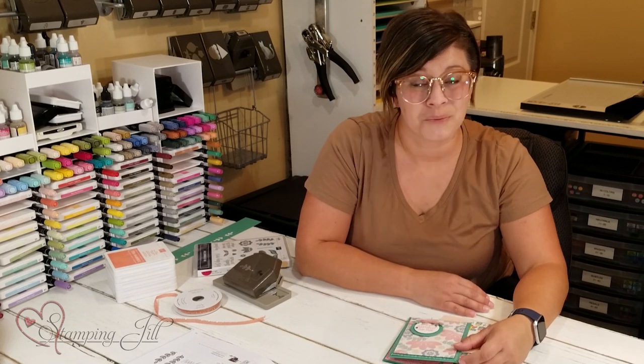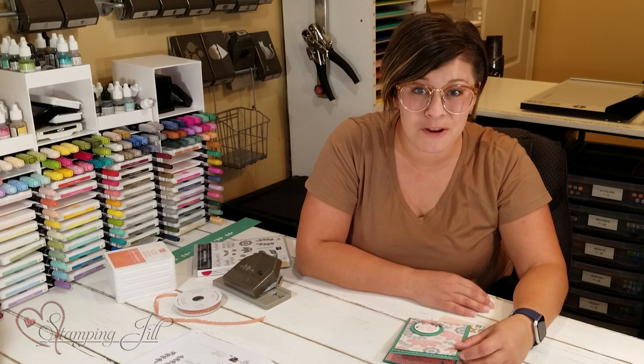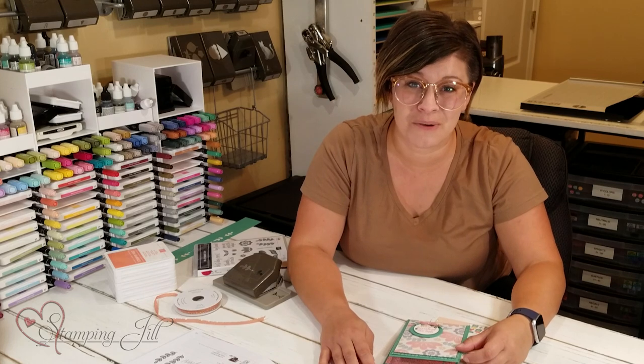I hope that you like it too. We're so glad that you found us here on YouTube. If you'd like to follow us on our other platforms, you can find us at Stamping Jill. Thanks so much for watching and we'll see you next time for another Watch It Weekly Wednesday.